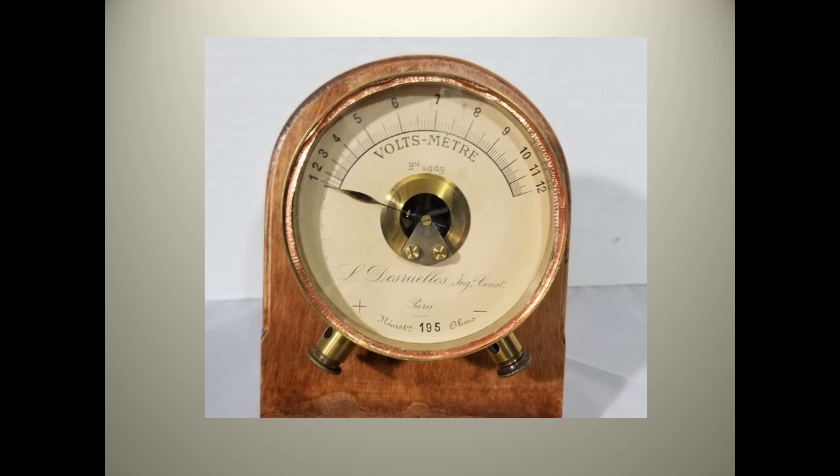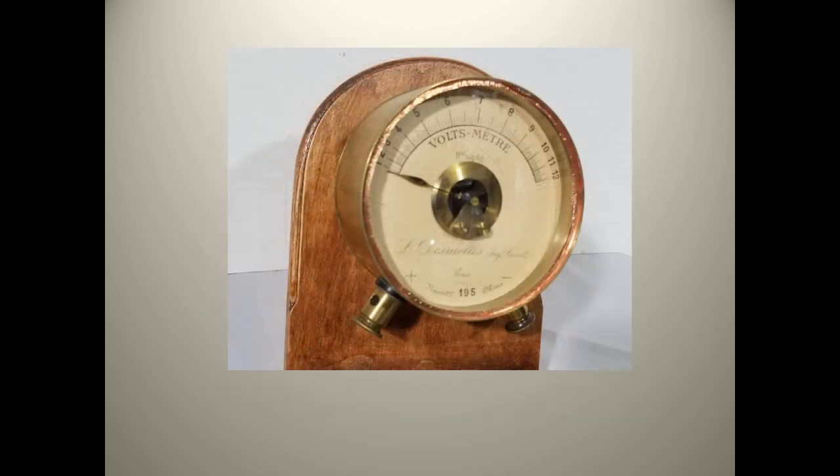This small DC voltmeter is made in Paris and has a scale of 1 to 12. The distance between dial marks tells us that the response of the meter is not linear and it gets its accuracy by the calibration of that dial at the factory. It's a small meter and is just about 4 inches in diameter.